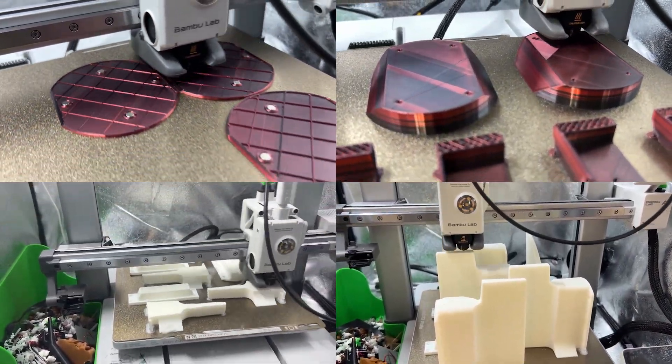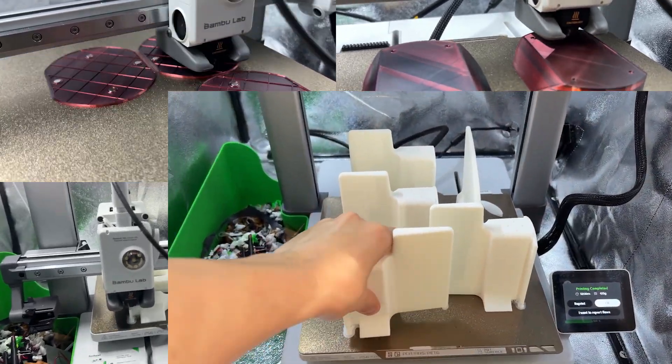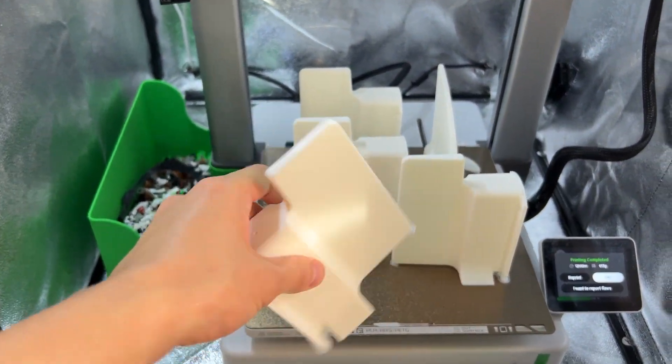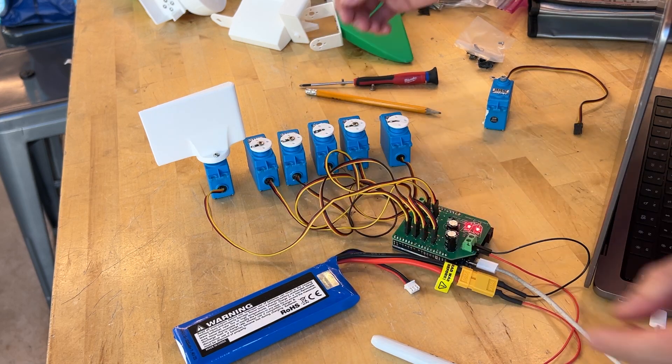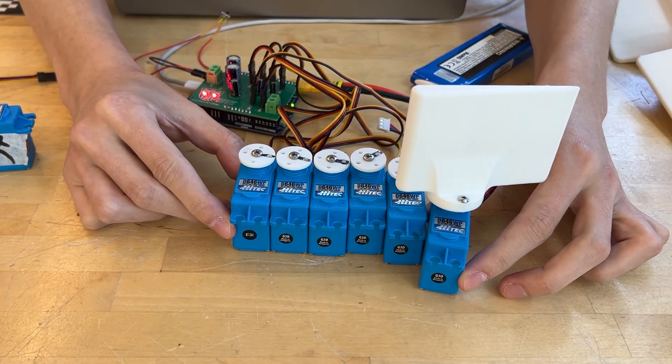From humble spools of filament, our parts rise layer by layer, each contour sculpted for fluid flow. Motors then awaken, their pulses finely tuned to a silent rhythm.